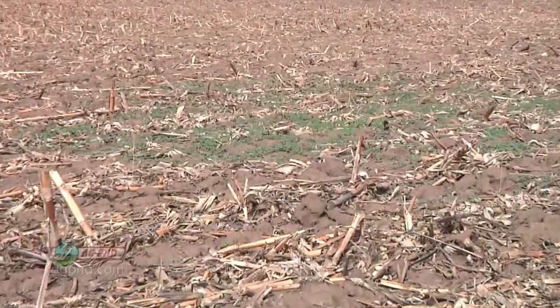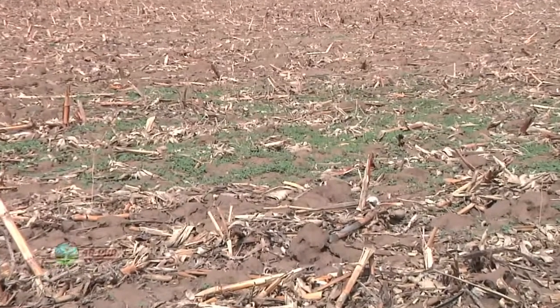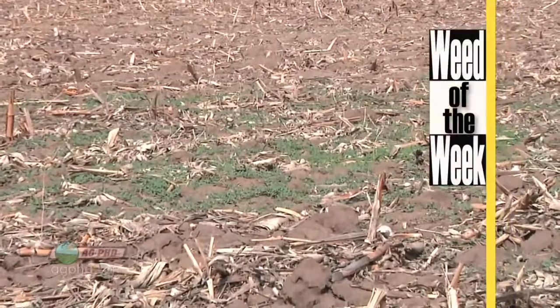Right now, farmers need to be out spraying because our Weed of the Week is running rampant through all kinds of fields across our country. Can you identify this week's weed?